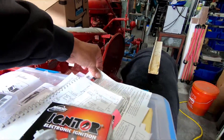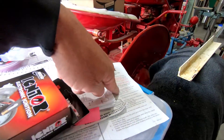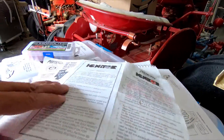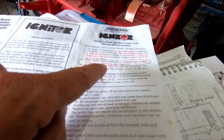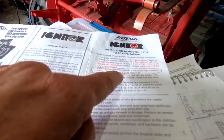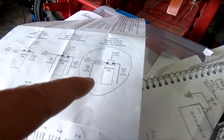Each one has their own instructions. One instruction — let me show you this — this is the igniter, the electronic ignition. If your ignition system presently is equipped with a ballast resistor, do not remove it. And then it says see figure three. Here's figure three and it shows the wiring.